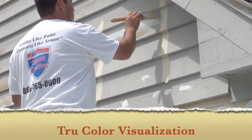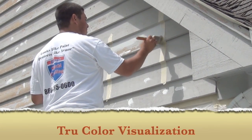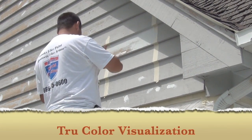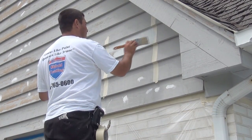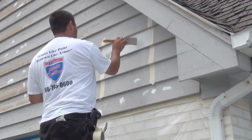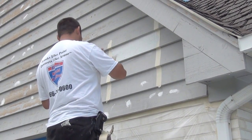True Color Visualization. We understand it may be difficult to select a color from our 1500 colors, so we ask you to select three colors so that we can brush them onto your property. This will help you truly visualize what the color will look like, and gives you the chance to see the color during different times of the day.